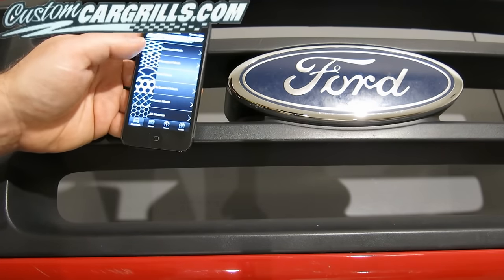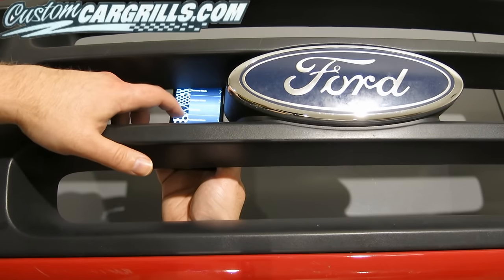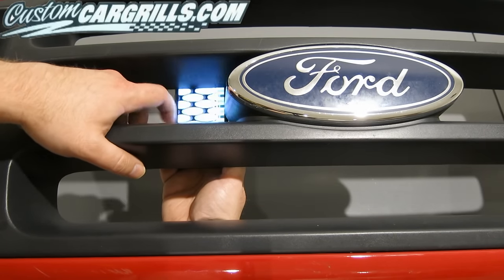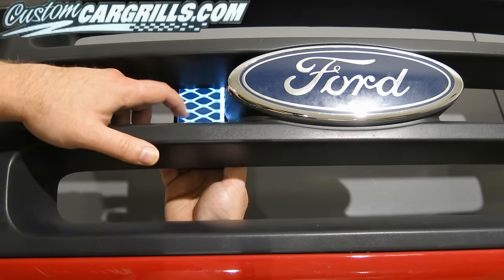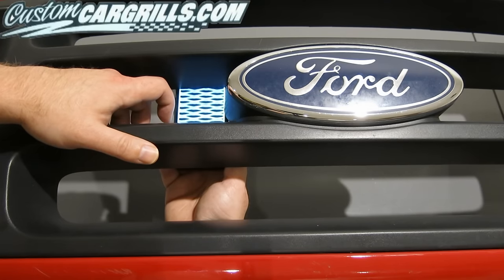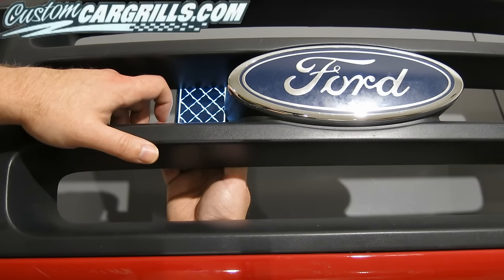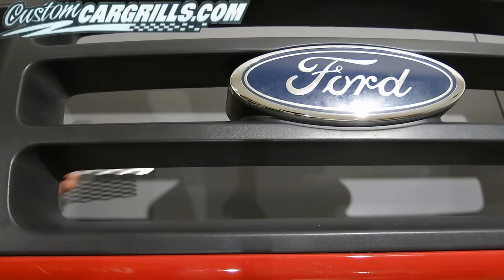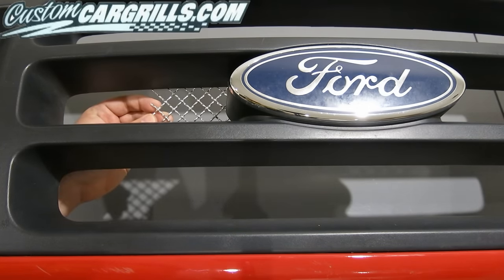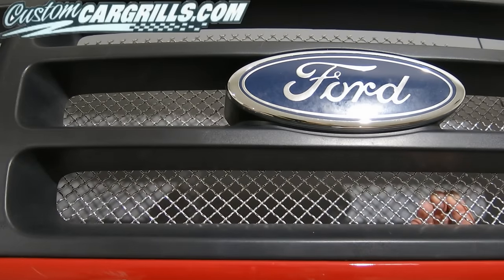For this project, I decided to use my CustomCarGrills.com iPhone app that I designed. This app is free and available in the App Store on your iPhone. As you can see here, we're able to flip through all the different materials that we stock. I'm going to try and narrow it down to find a couple that I think will fit just right for this vehicle. Now I'm going to use some real life pieces from a big sample pack and see how they match up on the bumper. I really liked the way that the woven wire XXL mesh looked on this grill.